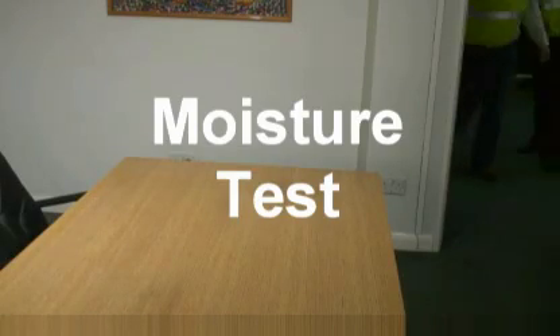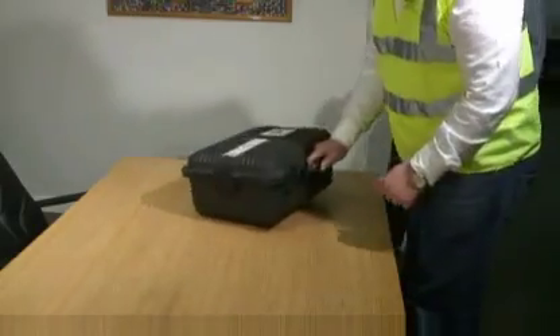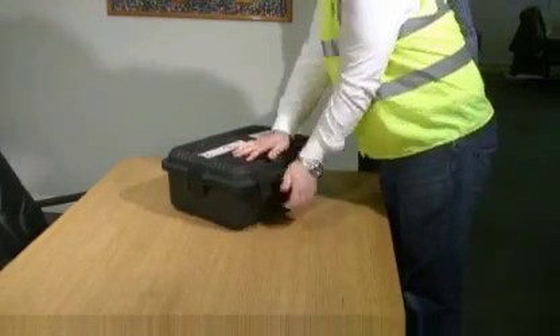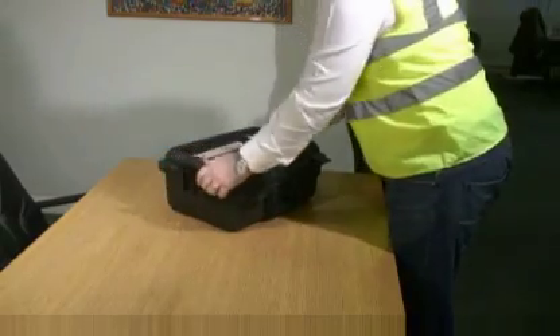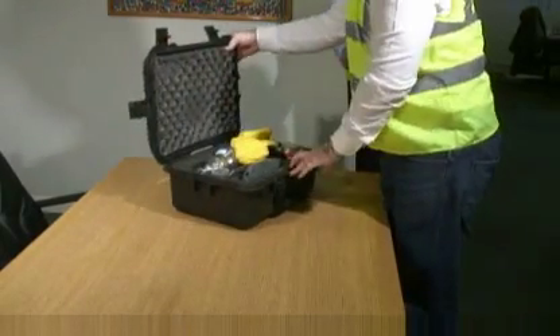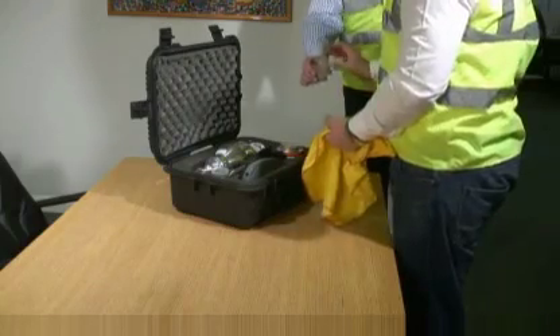The calcium carbide test method is carried out to determine the moisture content of the screed and should always be carried out before laying sensitive floor coverings. This measuring method is highly precise and involves minimum time, so is therefore perfectly suitable for in-situ testing.